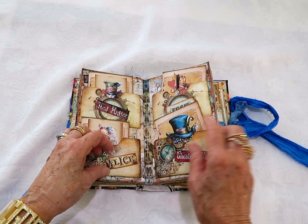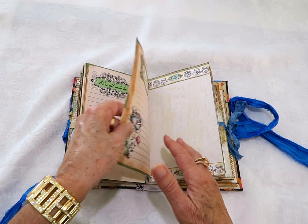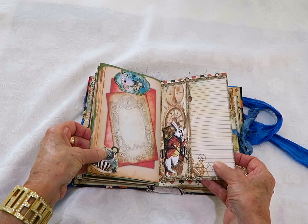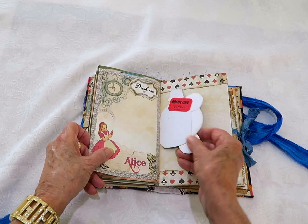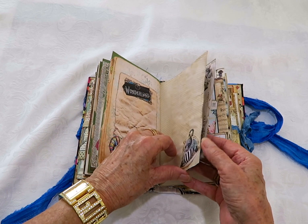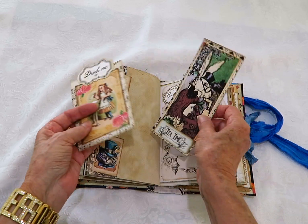That has a little key charm. Some more writing paper collaged down for decorations on that page. 'We're all mad here' — more writing paper. That one I've printed directly on rather than cutting out. That's the other side of that tag with some of the Cheshire Cat on it. This one's a collage pocket with a note card and a tag — all cutouts on the tags and note cards.